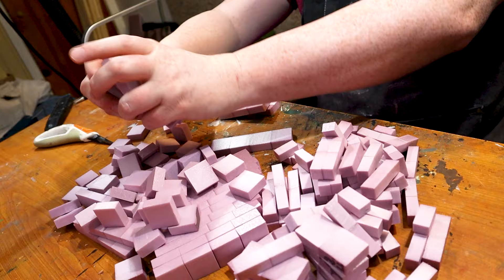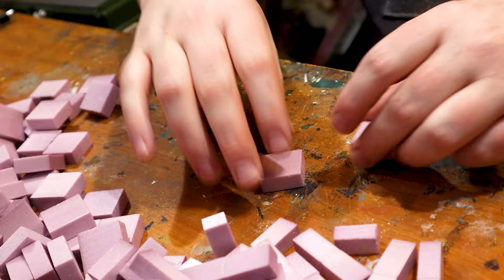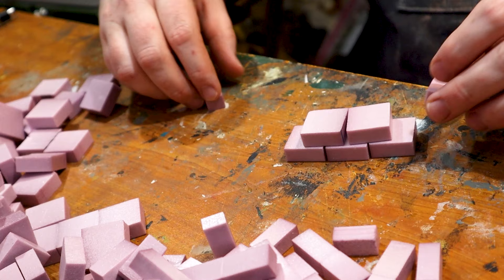The idea is we're going to use these to make our walls. The half bricks are going to be for the ends and the top.